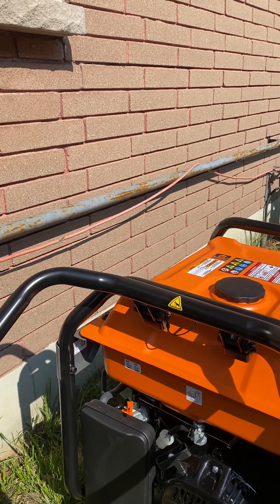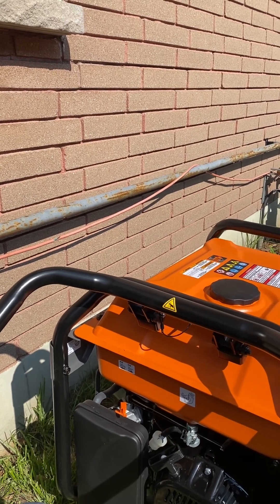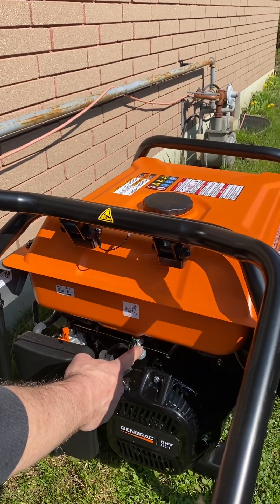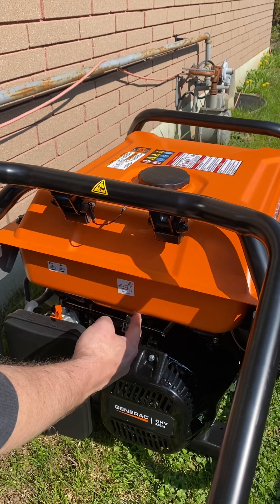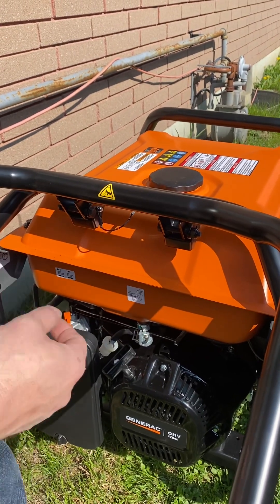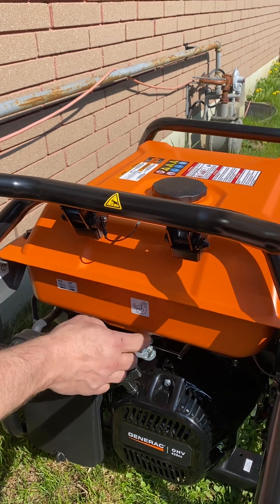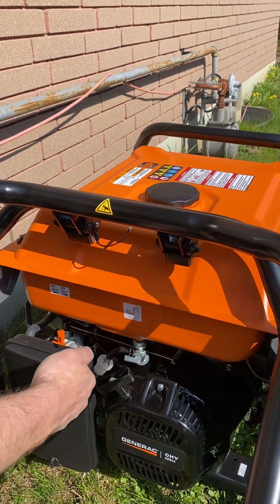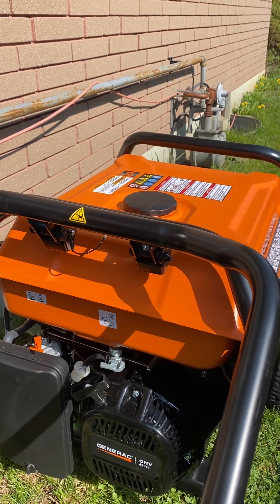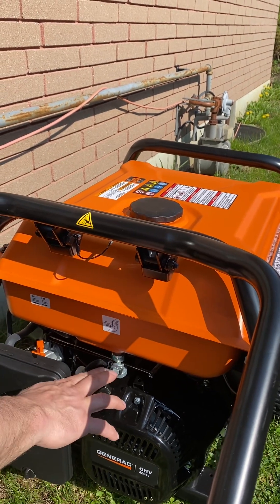At one point it'll be warm enough that you can just flick it right over to run. Anything at room temperature and below will require the choke; on a really hot day or if it's been recently running, it may not. Over here is the on/off for gasoline — it comes straight from the tank. When it's stored, you want to turn it off — off is that way, as the tag tells you. It's a good idea to turn it off in case there's a leak; with a brand-new system you don't have to worry too much.